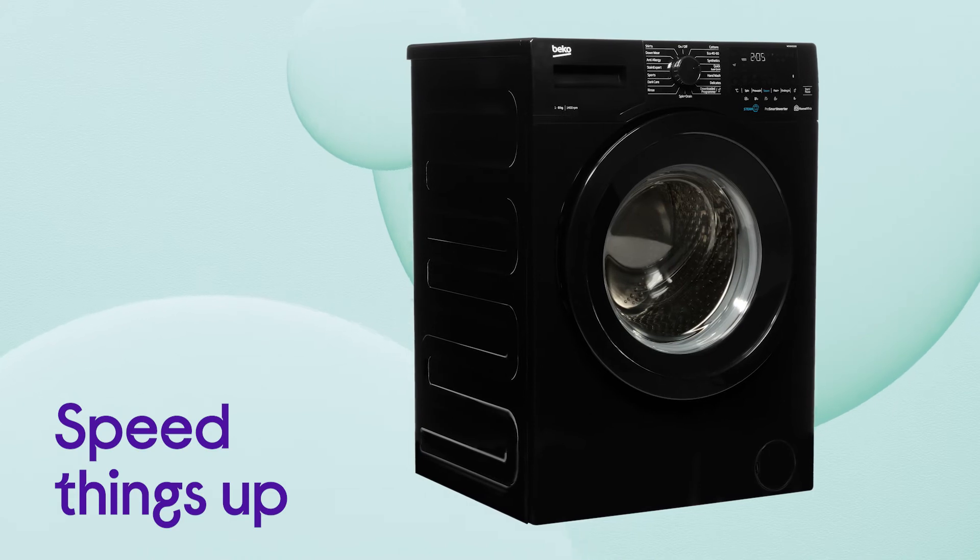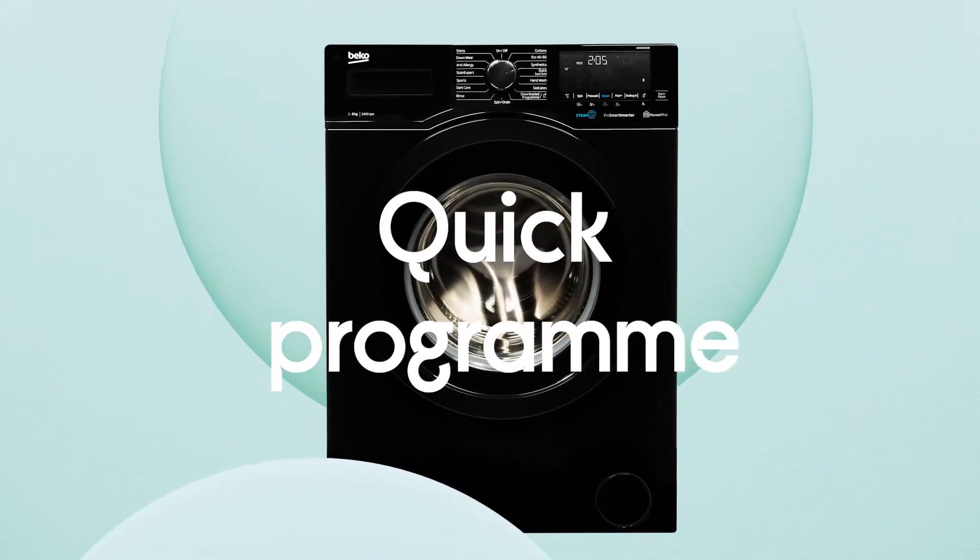It can speed things up when you're in a hurry, giving you quick cleaning that saves plenty of time with the Quick Program.